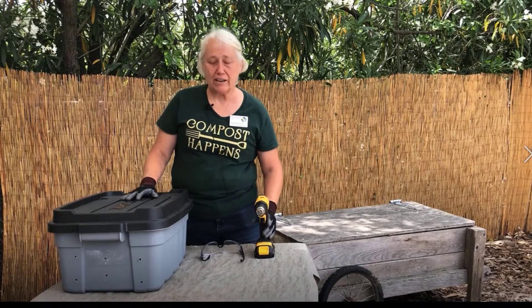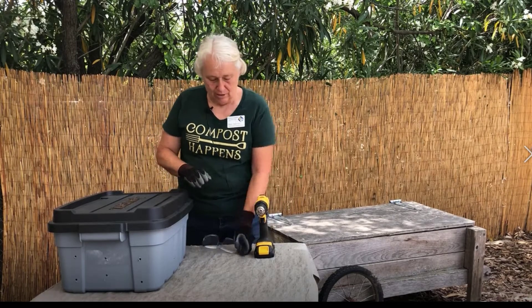The first step is to drill holes for aeration and drainage. Don't forget your safety goggles.